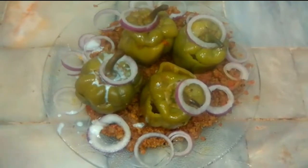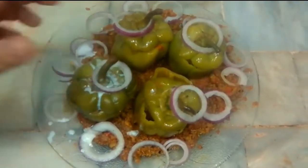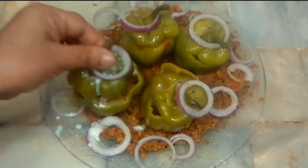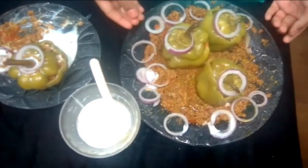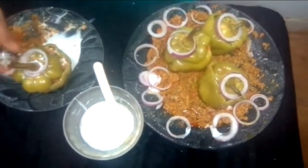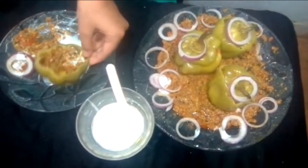It depends on the shimla mirch — it should be cleaned up in 5-10 minutes, but you can keep it up to 20 minutes. Look how beautiful it is! The shimla mirch has been cooked. It looks very good. Let me open the cap and show you. Wow, it looks great!